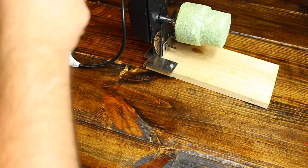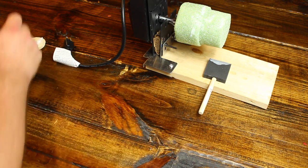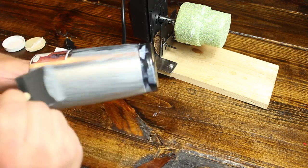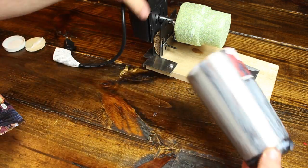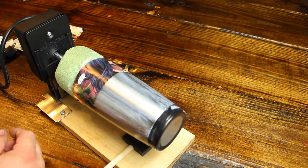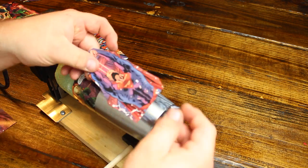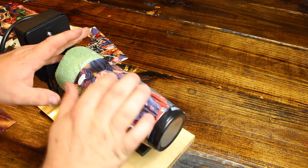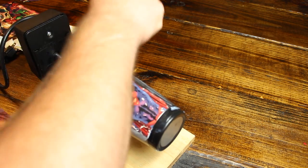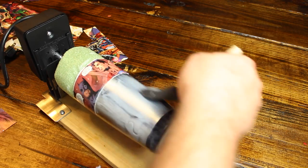I went ahead and started to apply the clippings from the comic book. When you're applying the clippings, you will have what you call fingers or ripples around the edges because the cup is curved in such a way that part of the page wants to bind up. When you're doing this, just take your time — you can push the wrinkles out with your hands. Once you have all the clippings applied to the cup, go ahead and apply Mod Podge to the entire cup and let it dry.